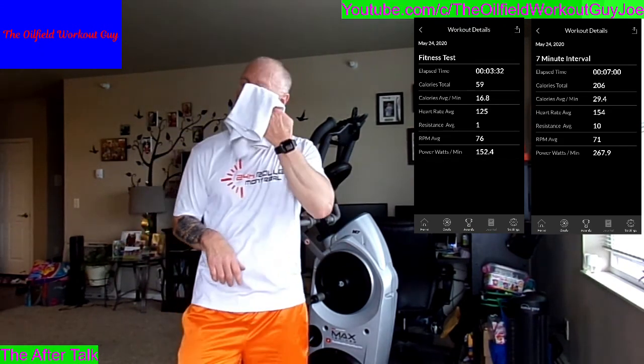You might not need the app if you have one of the newer machines like the M8. I'm not fully familiar with it, but I was told they make an M6 too. The M8 I believe has a removable tablet, so you probably keep all your stats right on there. These older machines with the control panels don't have that removable tablet. So, my target range for the seven-minute interval —